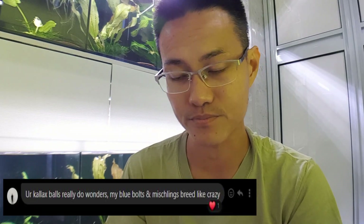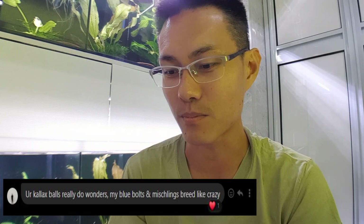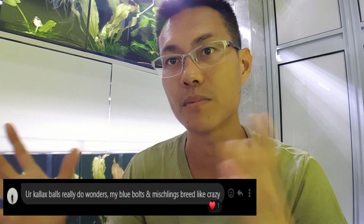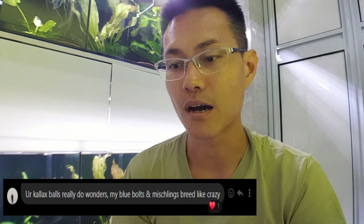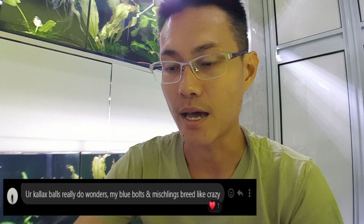I want to give a special shoutout to Ickley Bunn from Australia. He said that the calex ball really does wonders — his blue bolts and bees are chilling and breeding like crazy. The calex ball is one of the elements that helps improve breeding, and without it the rates will not be as high. That has been validated by a lot of breeders who have been using the calex ball.